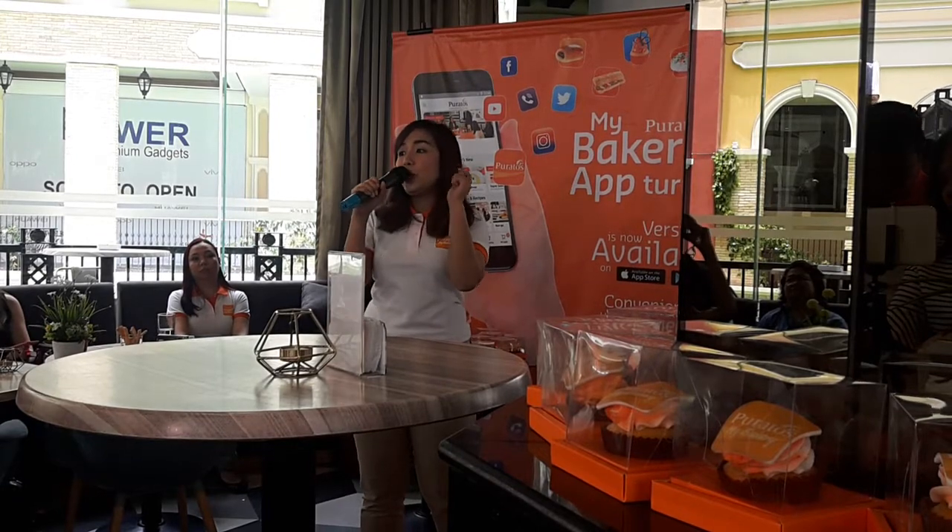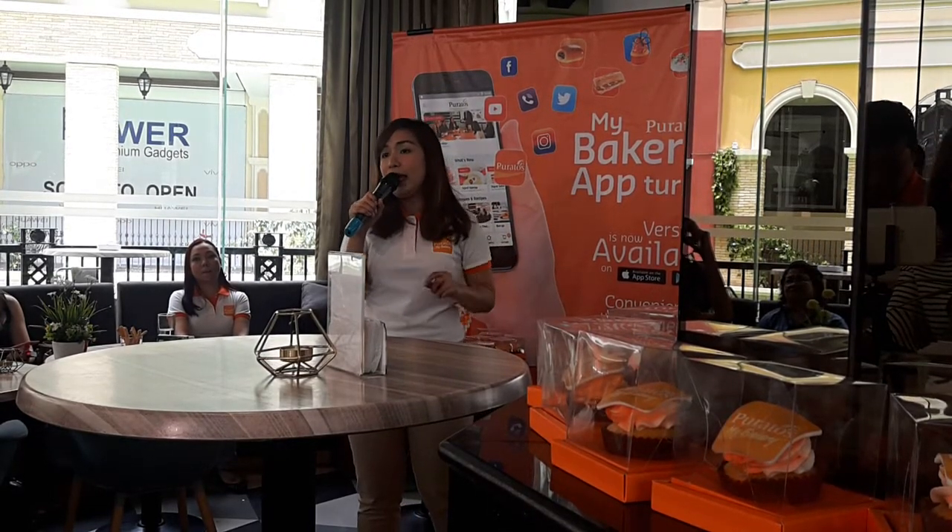The first feature is Poratos Dealers near you — a store locator. For version 1, there was a store locator using Google Maps. But for version 2, we are not using Google Maps, because sometimes it doesn't work when your connection is poor. This time, it's all installed on your mobile app, so anywhere you go, even without a strong WiFi connection, you can check the nearest Poratos dealer near you.